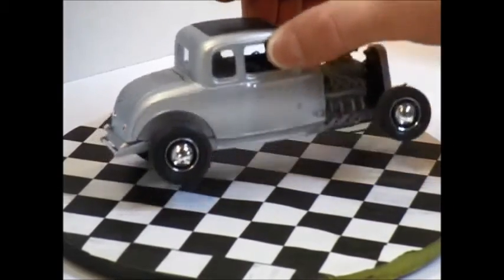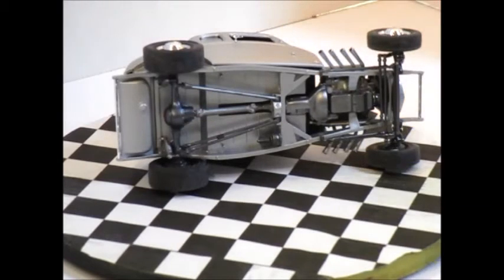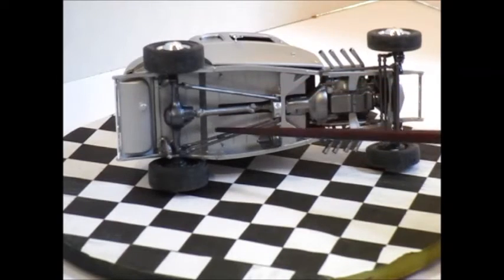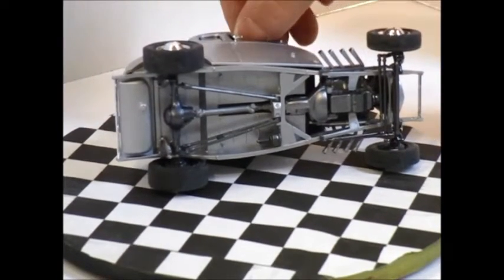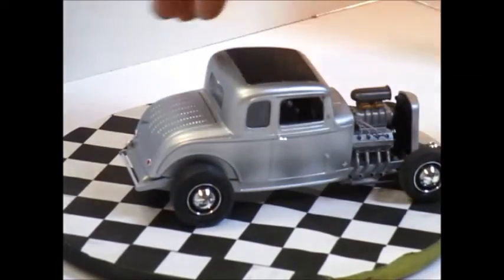Underneath, nothing fancy. It's just combinations of grays and silvers — the Vallejo metal colors, all the magnesium. It's just a nice, clean build. I'm quite pleased with it.